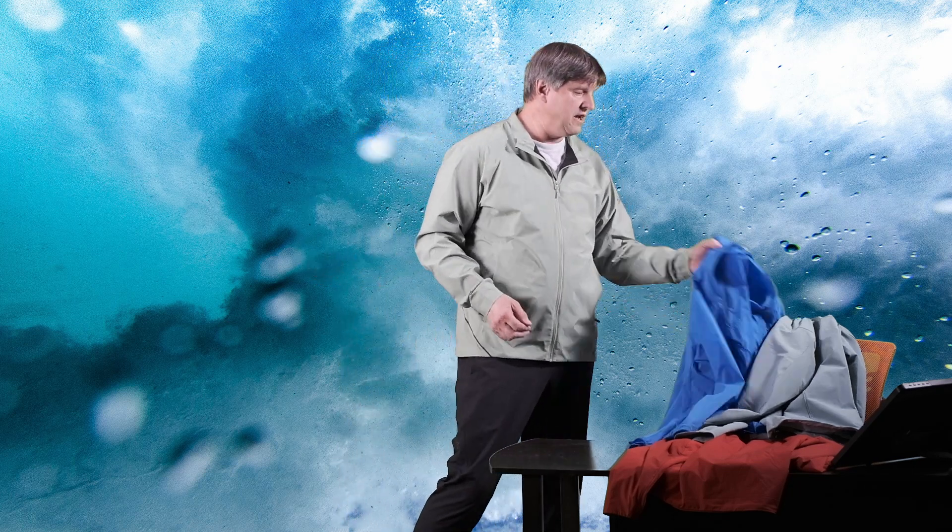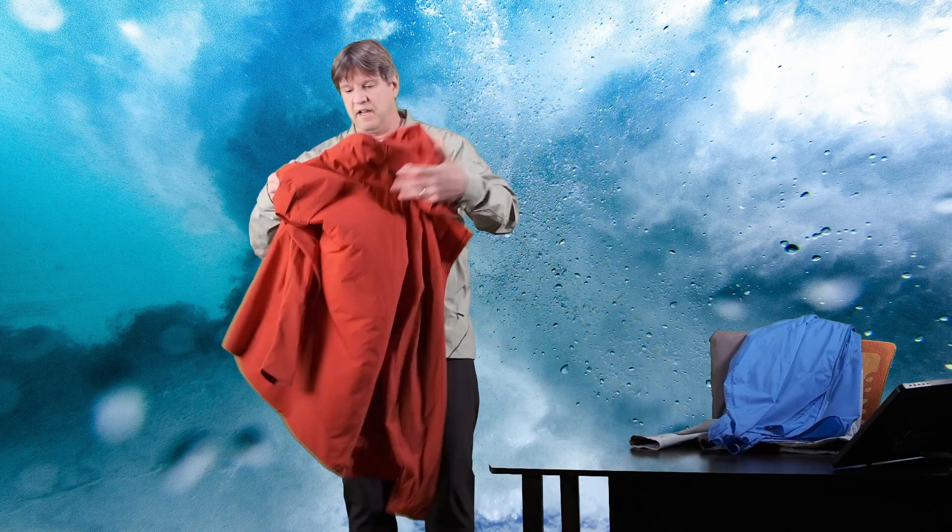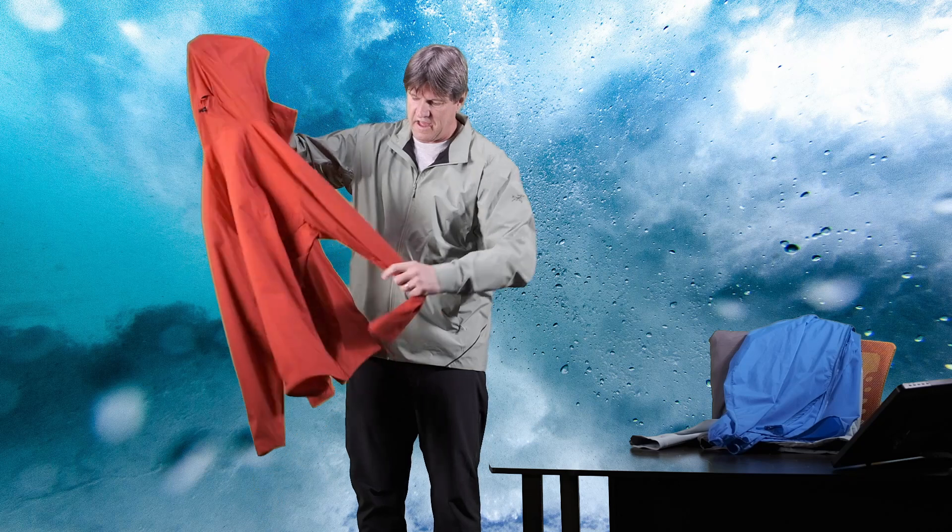To sum things up: the Gamma LT did really, really well under the water, and in the last video the Gamma SL also did great outside in the pouring rain. The Squamish hoodie was pretty surprising — for a thin little nylon shell, that DWR coating really held up very well. The Atom SL started to soak out last time in the previous video, especially in the back of the hood, and the same thing happened here today under the sink. Maybe it just needs a new DWR spray, since I wear this jacket a lot.